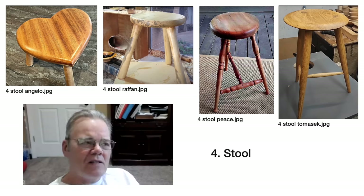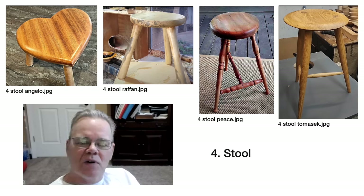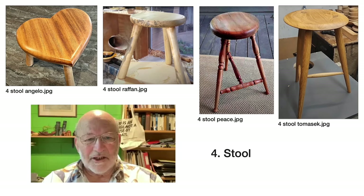Mike, had you made a stool before? I saw Alan Lacer had some at one of the symposiums — maybe the one in Atlanta — and I thought they were absolutely gorgeous. I made a shop stool after that, so when this project came up I wanted to make another one because it's a fun project — a Windsor style. It was a very nice project; you had four different variations, with decoration and simpler ones, giving people a lot of insight into how to make one.